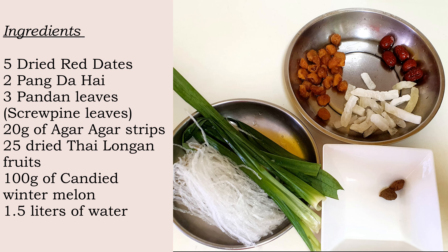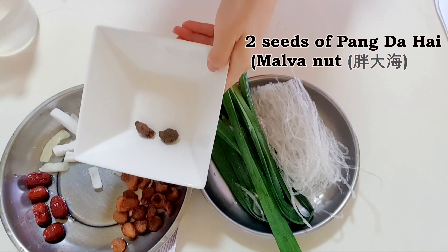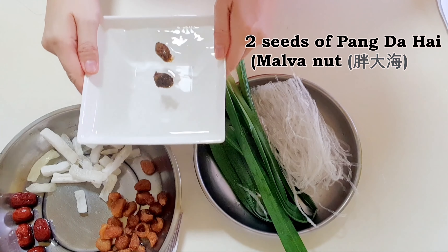Here are the ingredients. Remember to rinse all ingredients before use. This dessert is especially good for cooling internal body heat. On the same note, pregnant ladies, ladies on confinement, or elderly folks should avoid eating this, as pang dah hai can be too cooling.